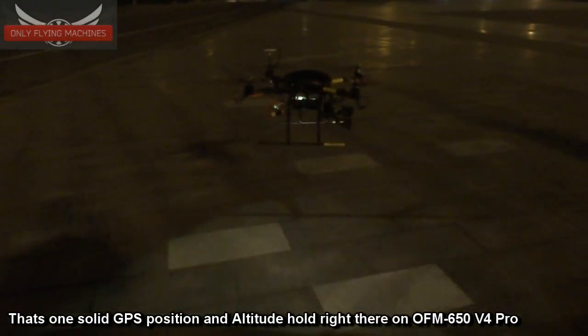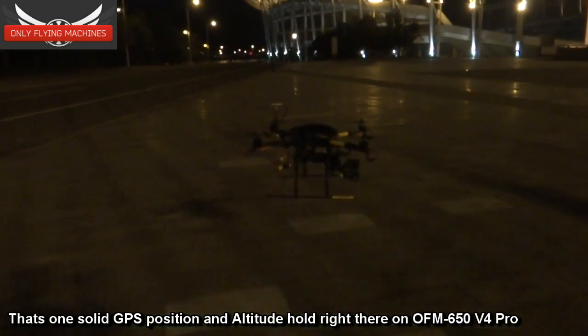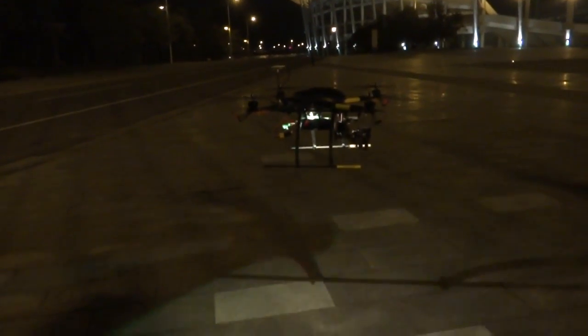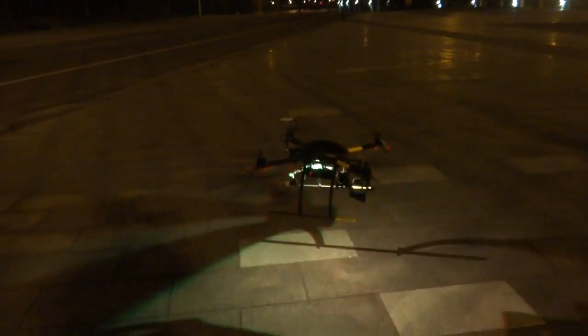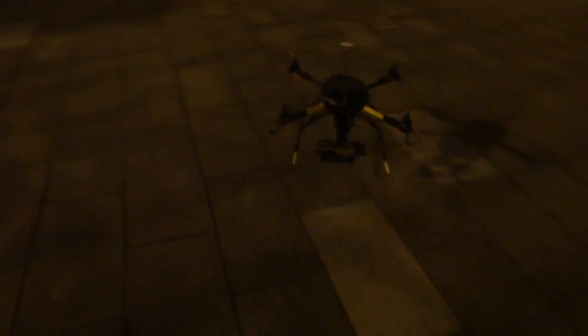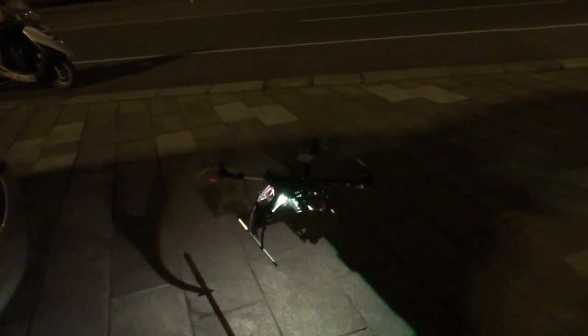My drone is hovering right two feet off the ground and it has been 8 minutes on my older 5000 mAh battery. I will put it lower — I don't want it to crack. After a while it will land automatically. We have flown for 11 minutes, so we can easily fly for 12 minutes on a 14.8 volt 5000 mAh battery.